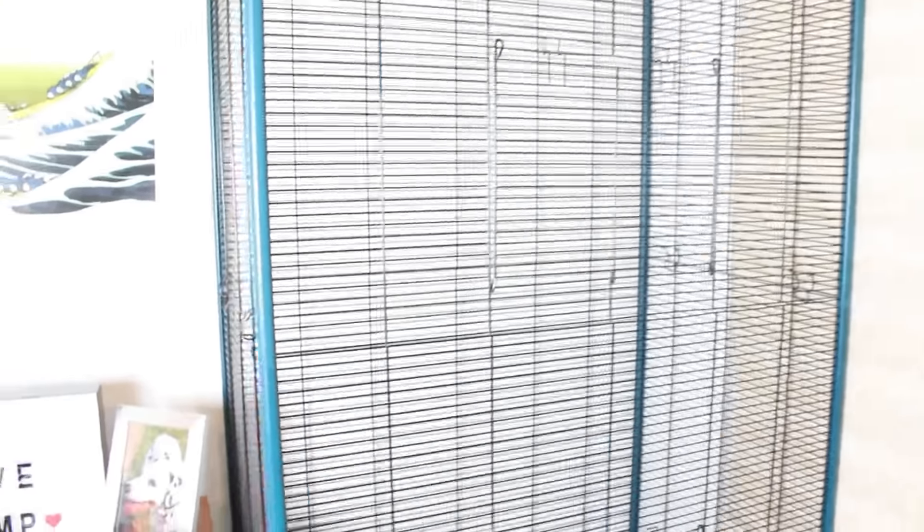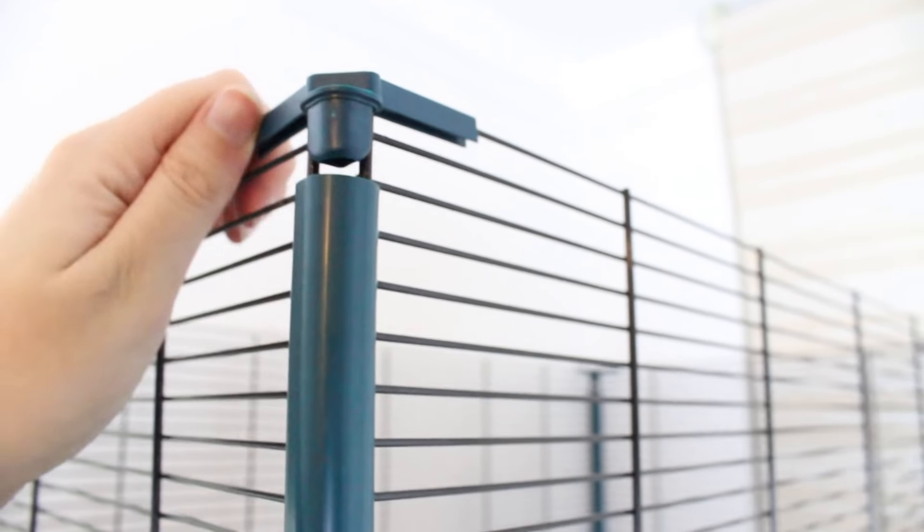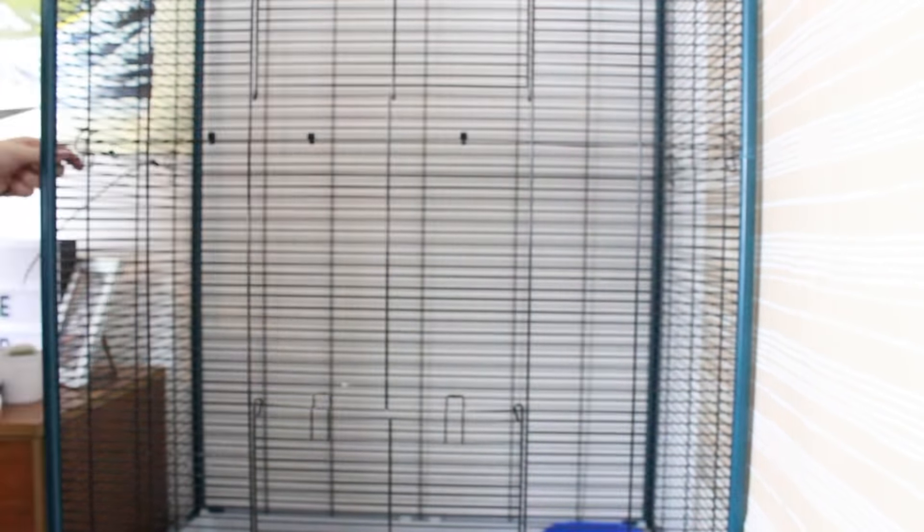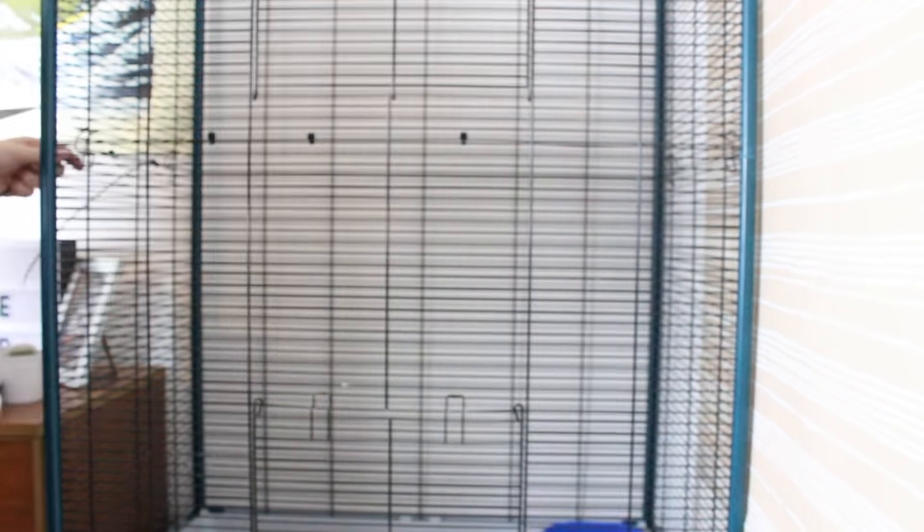This is where the two poles are joined together and it's surprisingly sturdy actually. I haven't zip tied it yet — I'm going to do that next. It's surprisingly sturdy with just this little bit of join here. I've put the clip pieces back on the top of the top layer of the cage — they obviously don't slot into the pole like they should but it makes it a little bit more sturdy, which is good.